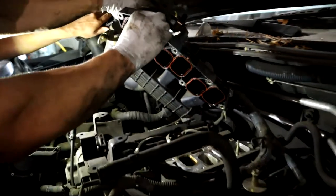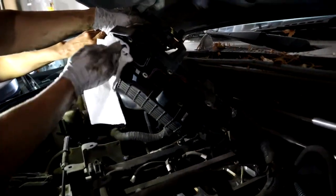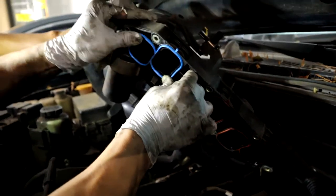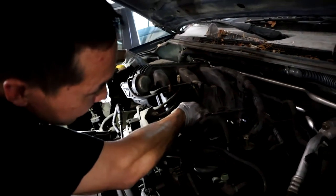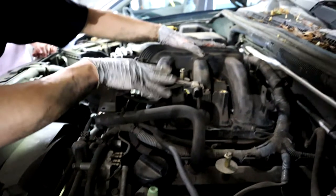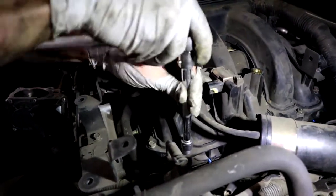Then we're going to change the gaskets on the inside of the plenum. You should have some sort of kit that comes with these gaskets and the throttle body gasket. Remove from the tab and put the new ones in — just push them in and they should stay in place. Once we've done that, line the plenum back up with the dowel pins and it should go straight down. Make sure it's flush, and then everything else is in reverse order — put all seven bolts back into place.